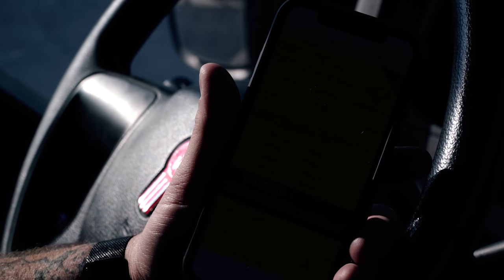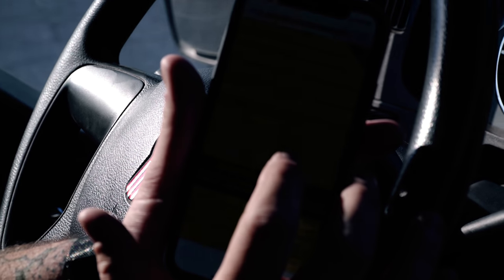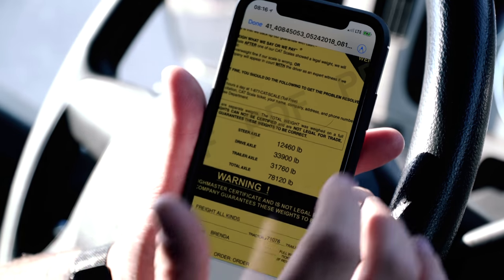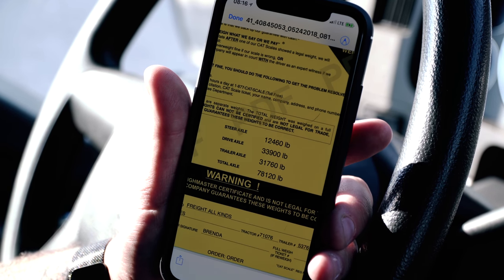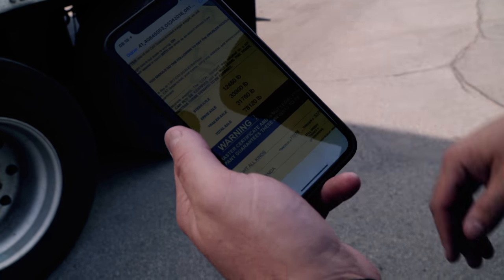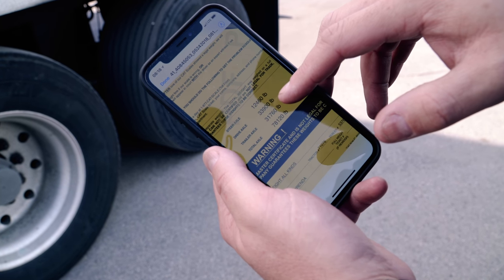So here's our CAT scale ticket. We're really close to our drives being at 34,000. Our trailer is at 31,760. We do have room to slide our axles up to take some of this weight off of our drive axles and balance out our steers a little bit. We don't have sliding fifth wheels, so we don't have to worry about our steers. Our weight ticket is telling us we've got 31,760 pounds on our trailer axle, so we're going to slide it towards the front to alleviate a little bit of the weight off of these drives.